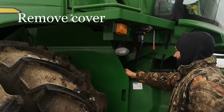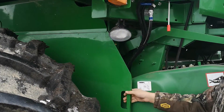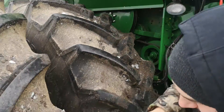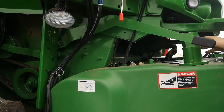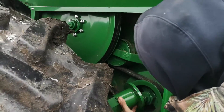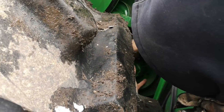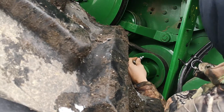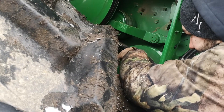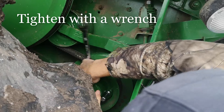You've plugged your S690 and we're going to show you how to attach the reverser, the AI reverser. You first remove the cover. We're now going to attach the hub with three bolts which are supplied. We're going to put this on the end of the feed accelerator. Just snug them up with a wrench.